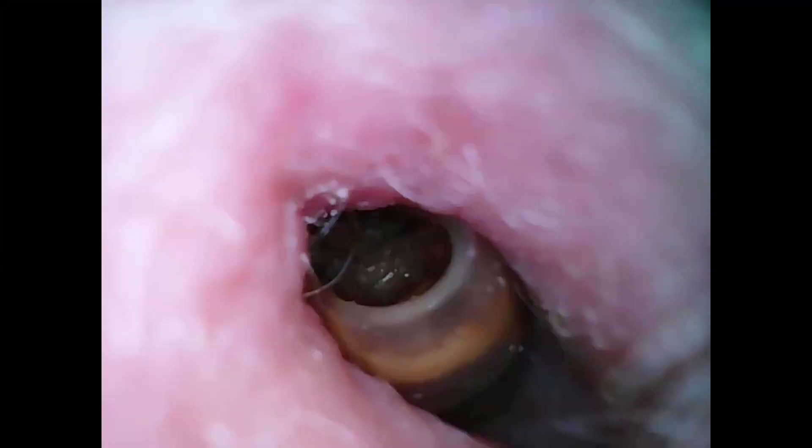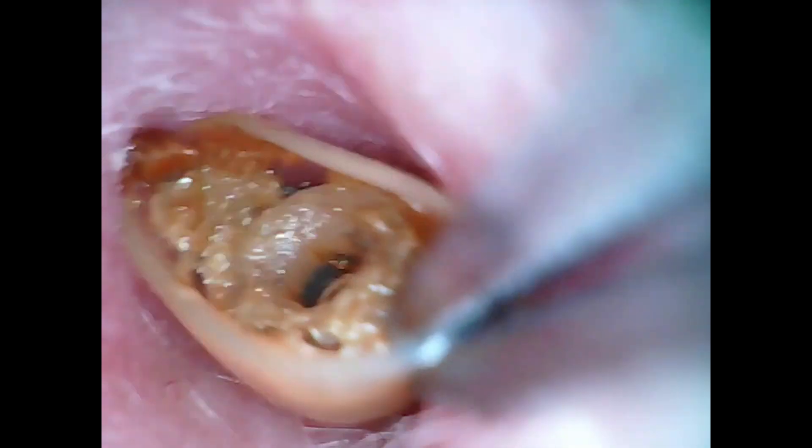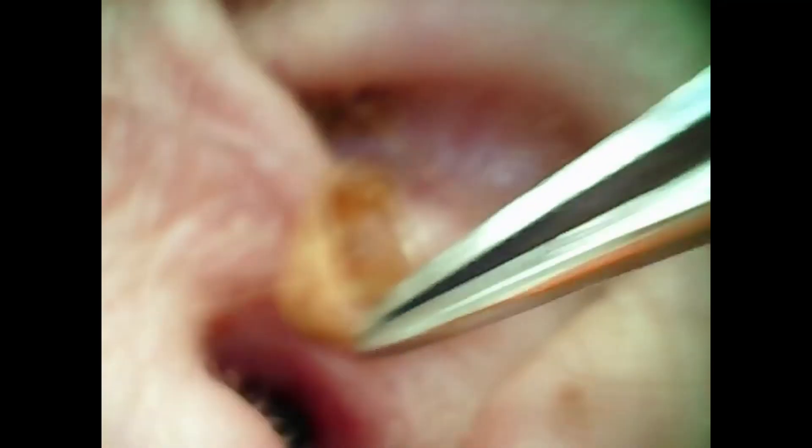We've turned it around and now we're going in with the tweezers. We've got a nice hold and we're pulling it out. You can see the wax that had built up inside the dome — and we got it out.